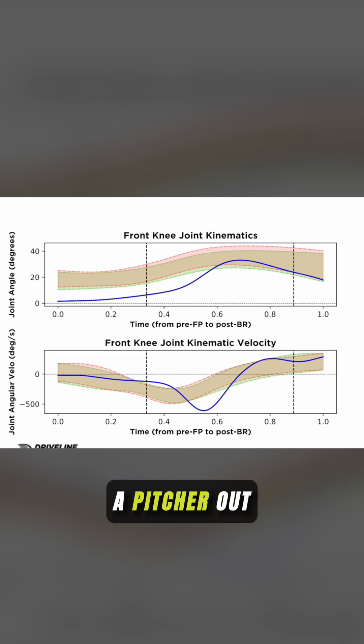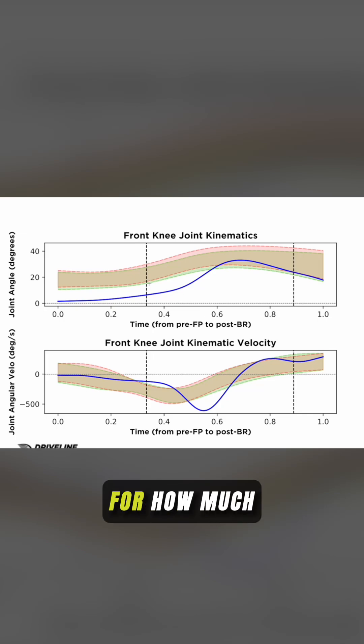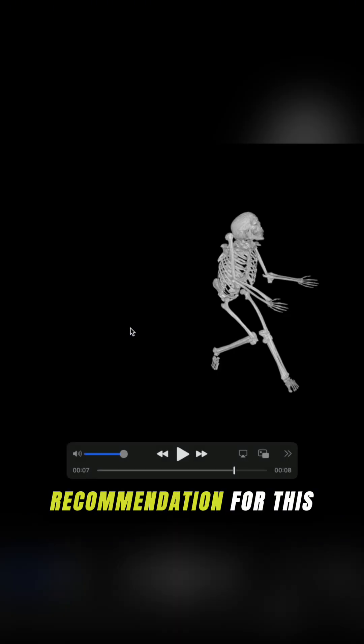When we see a pitcher out of the normative range for how much flexion they should be utilizing to absorb force, and changing the joint angle very quickly, we would recommend ensuring good levels of stability in that landing leg. Also, while working on repatterning and putting her in better positioning, our recommendation would be to have higher volumes at lower intensities to protect her health during the training process.